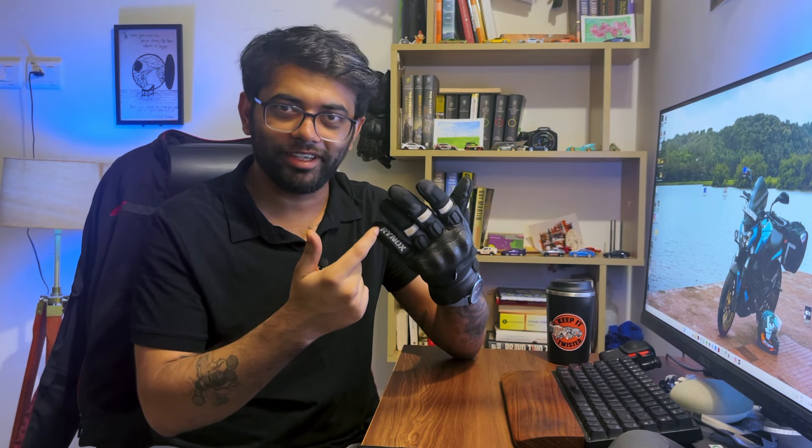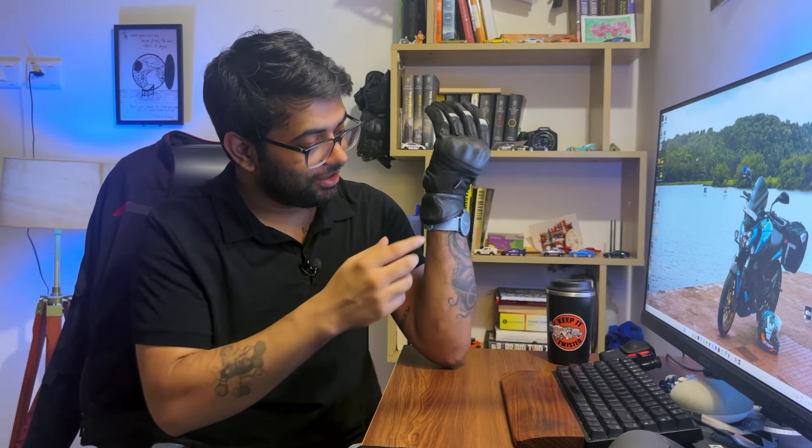Yes, they have downsides — no pinky bridge, no external stitching, and that one panel doesn't inspire a lot of confidence — but for the most part they are good enough. For 3,000 to 4,000 rupees, I can't ask for anything more. If I want safer gloves, I always have my full gauntlet gloves. These are my secondary gloves, although right now they've become my daily gloves because they are just so comfortable.